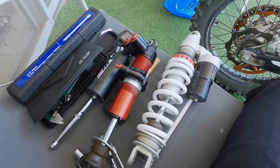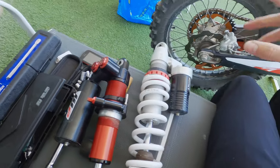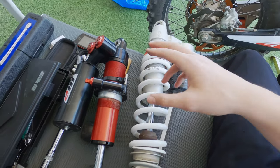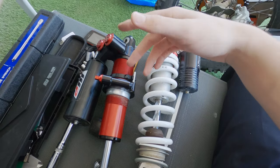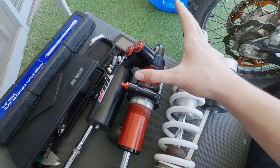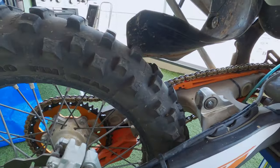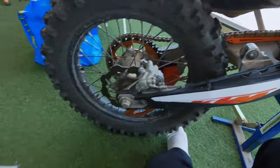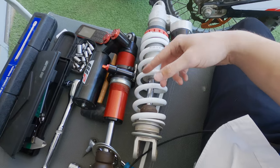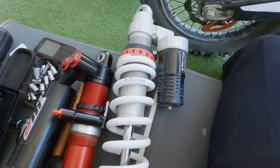Today I'm going to mount the new truck shock that I got. I have another video where I tell you the story of how I got this one. I already dismounted the exploded shock, took off the spring, and I'm putting it back on just to show you the procedure to take it off.